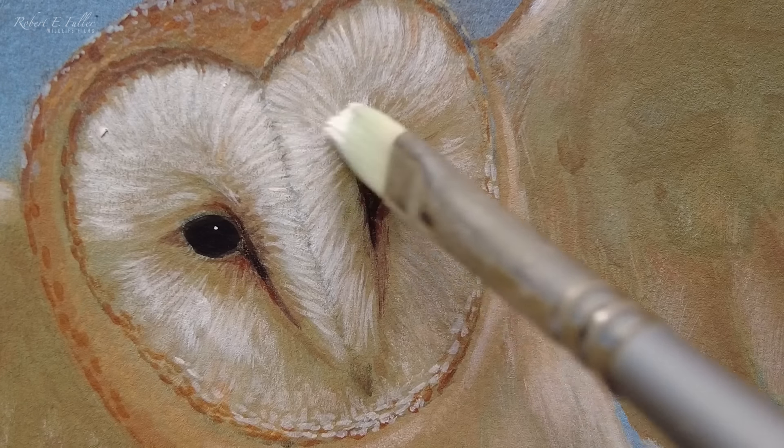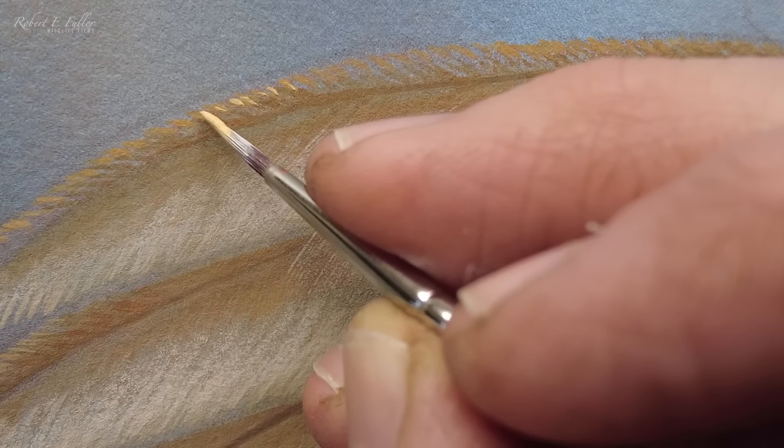I can then move on to the details of the facial disc and then the wings.